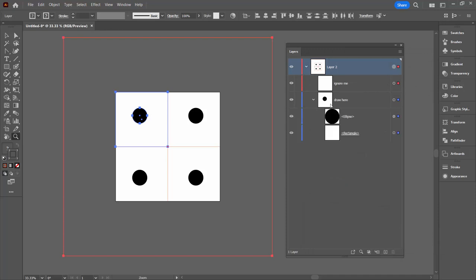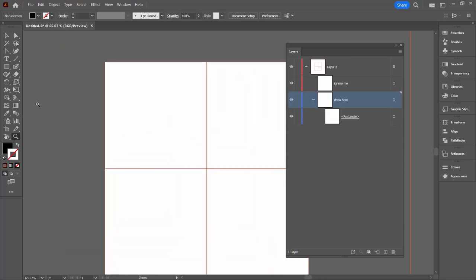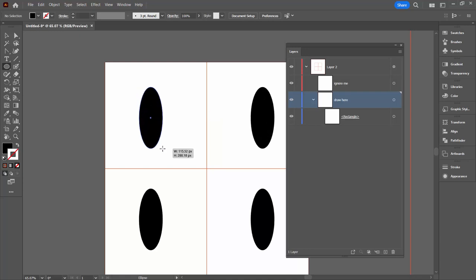So now I can go to the 'draw here' layer. I'm going to be really careful that I only have the ellipse selected — nothing else — because I don't want to delete anything else. But I do want to delete my ellipse because I don't need that any longer. I'm now ready to go ahead and do my drawing. I'm going to the Ellipse tool, making sure I'm on this layer and have it targeted, then I'll drag out an ellipse.